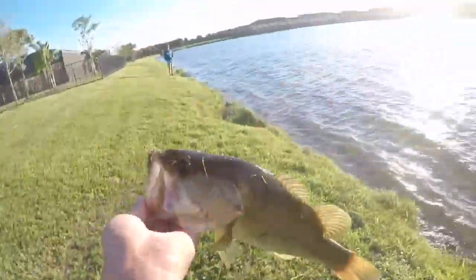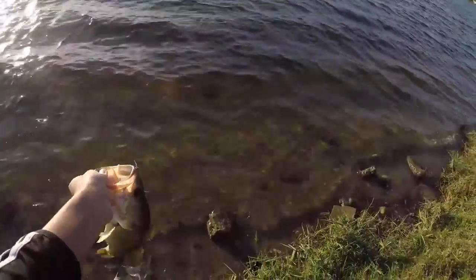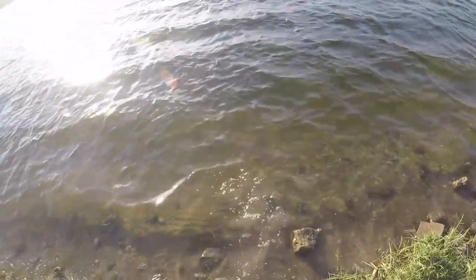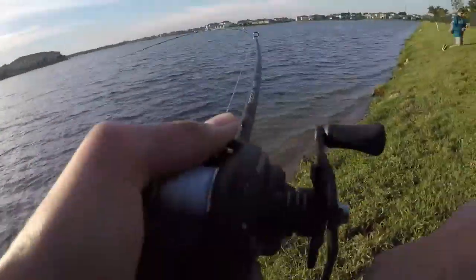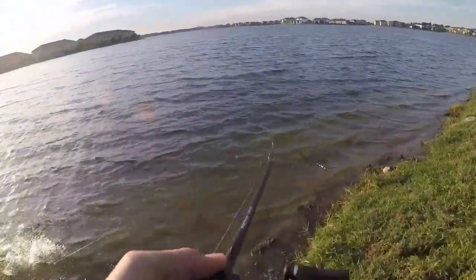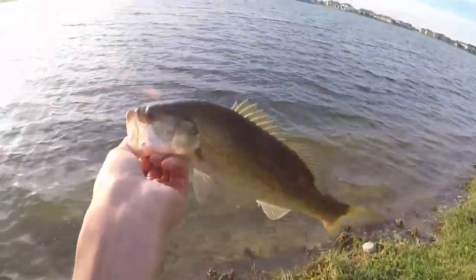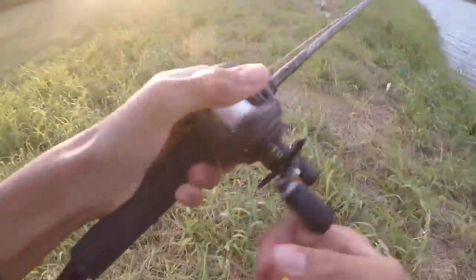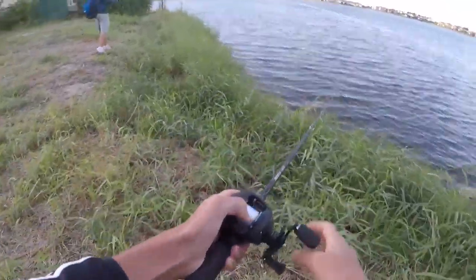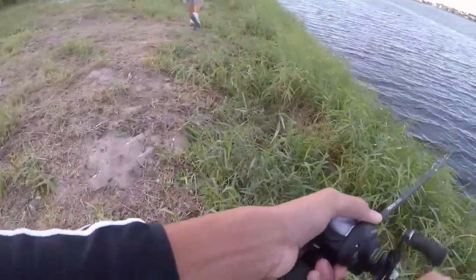All right, there we go — barely hooked again. Every fish is barely hooked, but another nice one on the crankbait. They're all on the back hook and barely hooked. Little guy, see you. Now it's not rocky so it's not as good for a crankbait, I feel like.